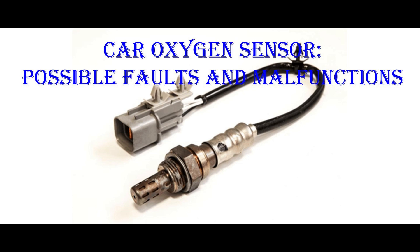This class develops what an oxygen sensor is, what faults and malfunctions it can have, and the implications for fleet management.